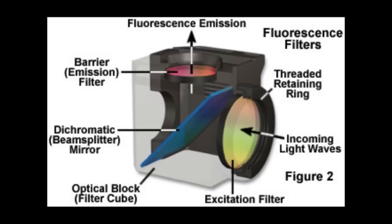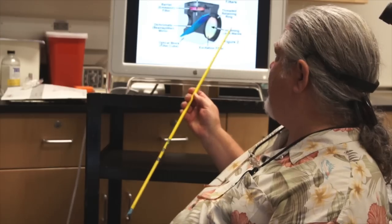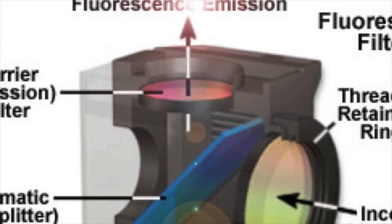In fluorescence microscopy we use filters that produce our excitation wavelengths and allow us to see our emission wavelengths. The figure on screen shows a typical filter cube. Light comes in from the illuminator into the excitation filter, which delivers specific wavelengths to our specimen. Emission light from the specimen travels up and passes through the dichroic mirror, then through a barrier filter that restricts the emission light to the actual wavelengths we want to see. The filter package is a very important part of the fluorescence microscope.